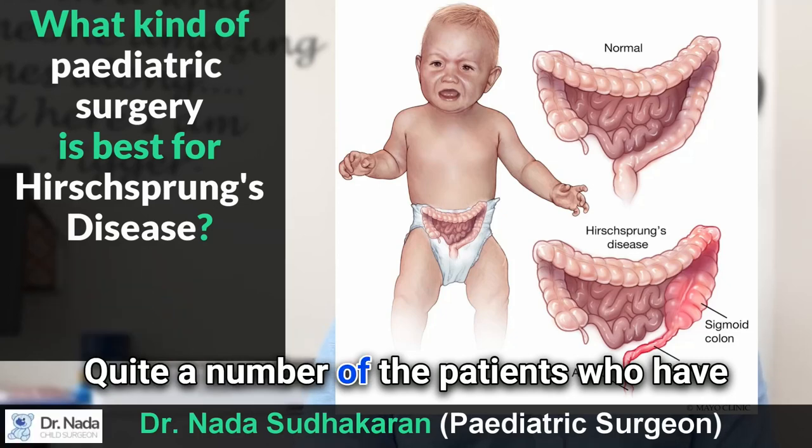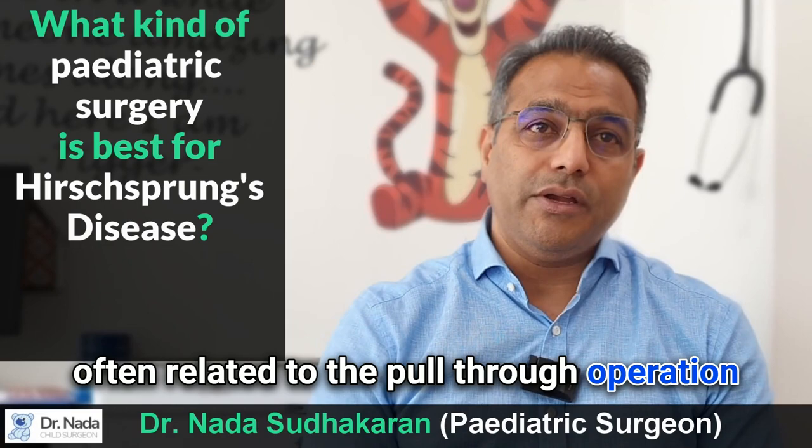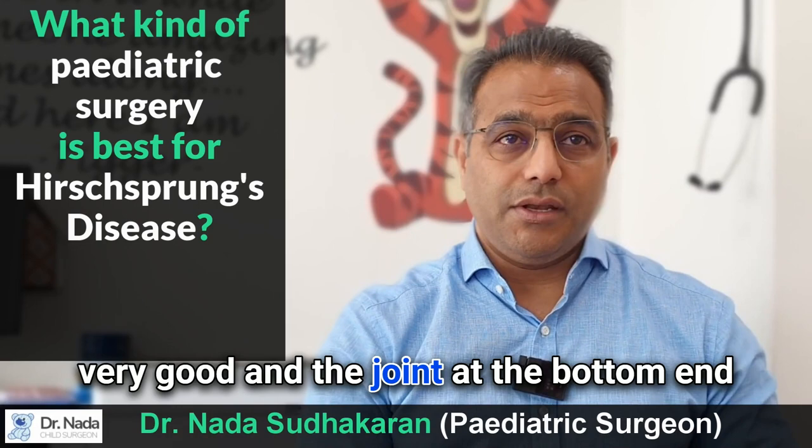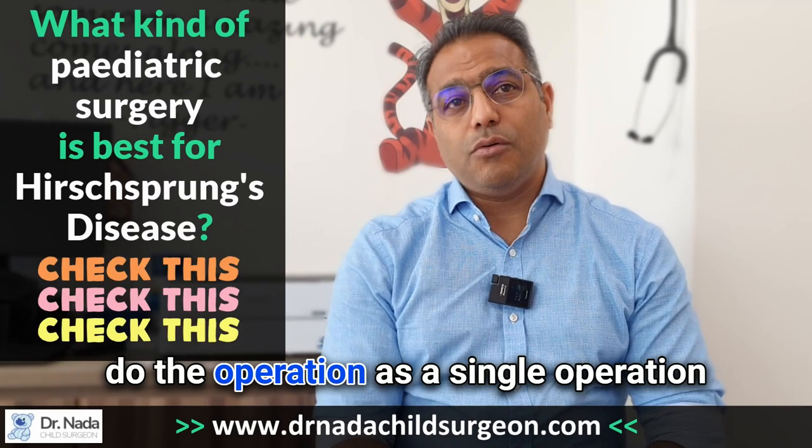A number of patients who have had previous operations done elsewhere come to me with complications. These are often related to the pull-through operation where the view of the intestine hasn't been very good and the joint at the bottom end hasn't been to the right part of the intestine. With the keyhole method, we can avoid all these complications and do the operation as a single operation that lasts the lifetime of the child.